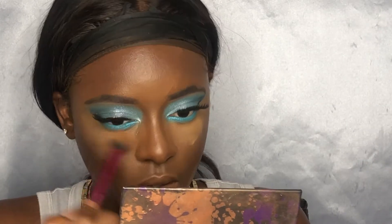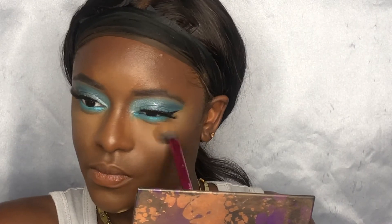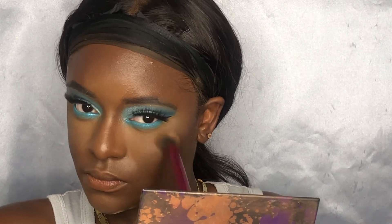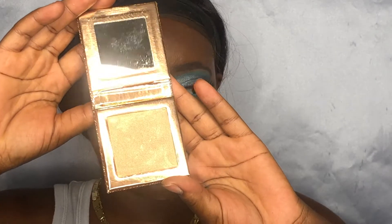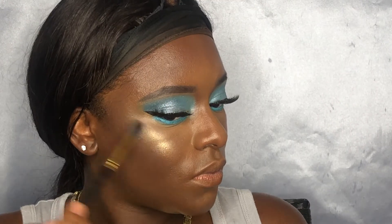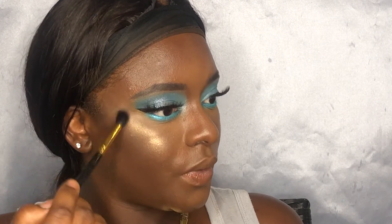Let's dust away this extra powder. Whenever I do cooler looks, I like to use the Desi x Katie Dose of Colors highlighter in the color Fuego. It's still a gold but for some reason it seems a little cooler on me. I'm going to spray my face and while it's still damp, highlight. It's cool but just a little cooler on me, so it works well when I do cooler shadow looks.